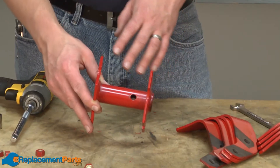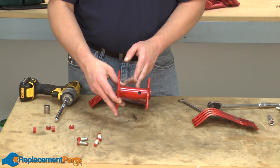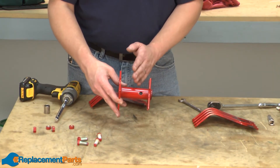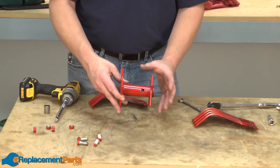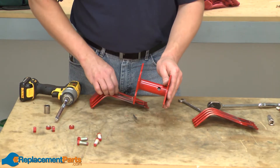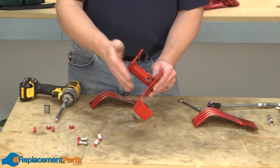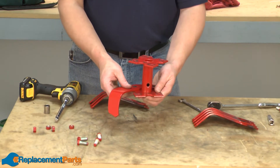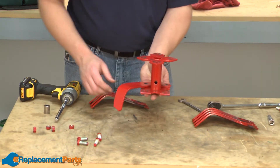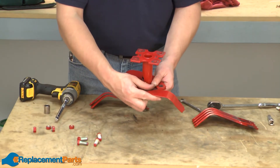Now we can go ahead and install our new tine holder. You'll notice the hole for the shear bolt on the tine holder is offset to one side, and that side is the inside portion of the tine holder. The tines themselves should bend towards the inside of the tiller. I'm going to lay out all of the tines on the tine holder and then loosely bolt them together with the nuts and bolts.